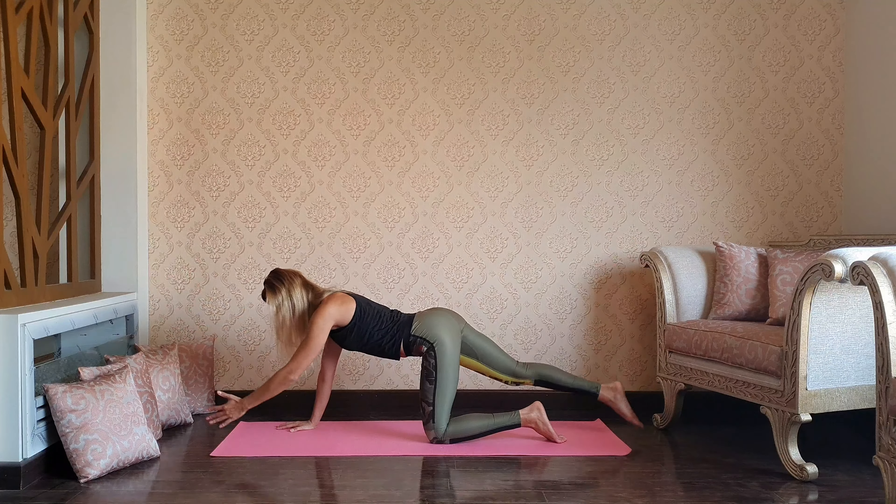We're almost there — plank, you can drop your knees down, upward dog. Exhale, press through the hips, downward dog.